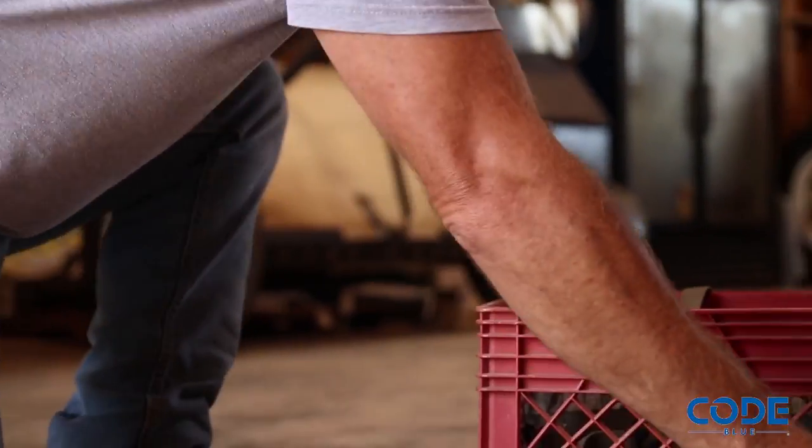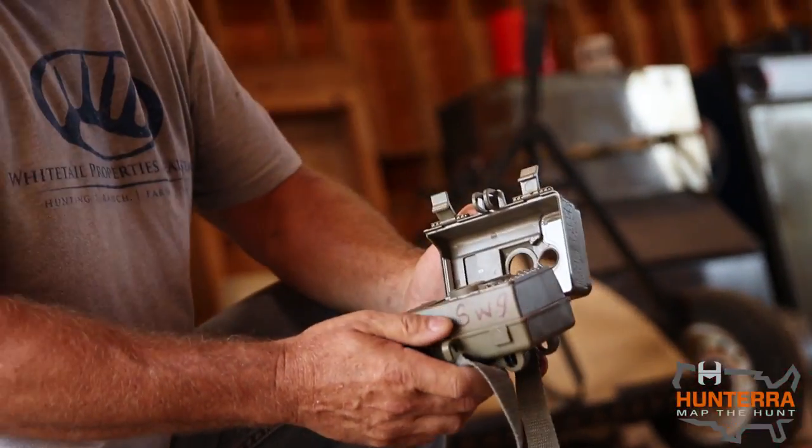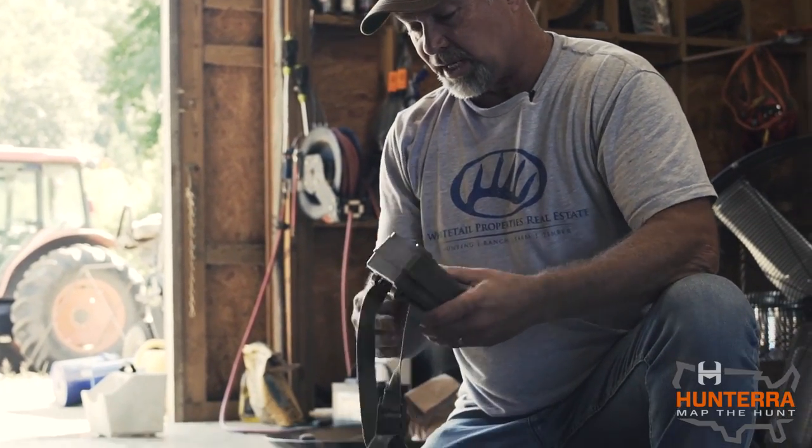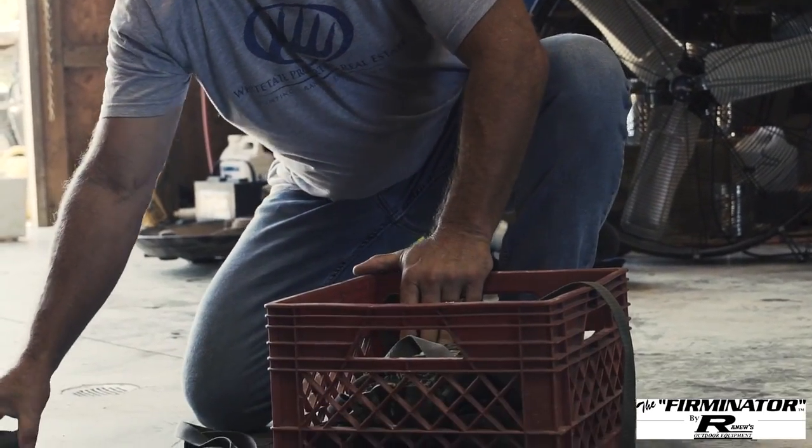We're gearing up — getting all the batteries and cards sorted — and then we're going to talk about how we conduct the survey, how long we do it, how we prepare in advance, and most importantly what we do with all that information once we gather it, pull our cards, and have a total number of pictures to compute into a plan going forward.